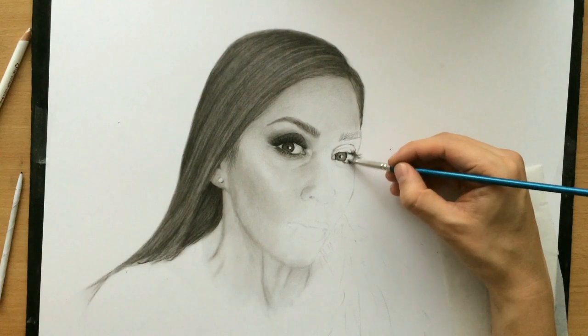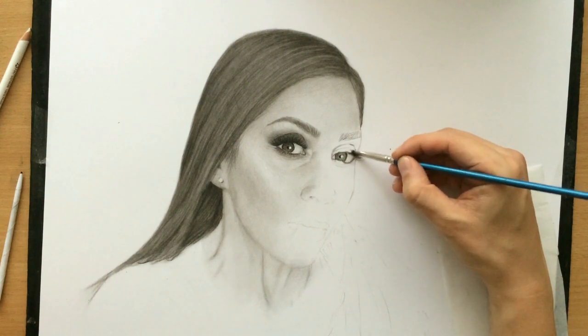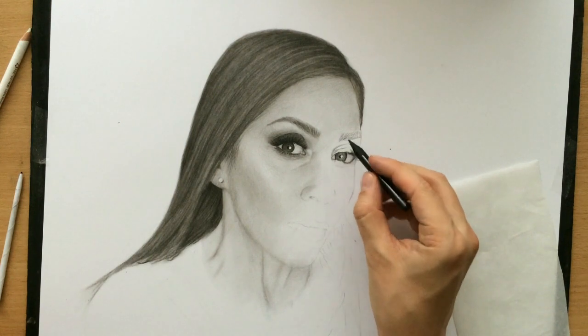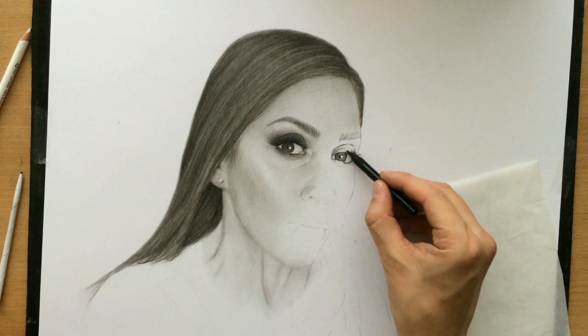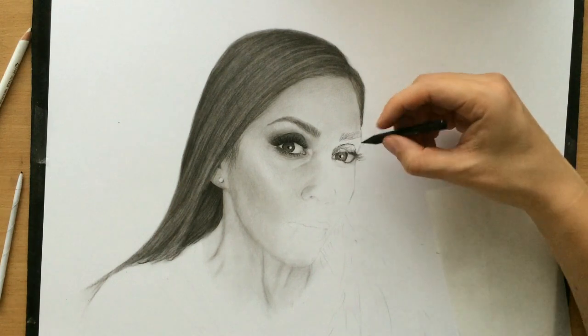Now I have that reflection more or less in place. You see what I'm doing now - I'm shading the rest of the eyeball because even though it's mostly white, it's not exactly white in our drawing because it's a round object. It needs to be shaded so that this reflection would really stand out.